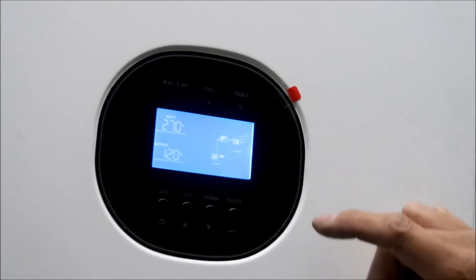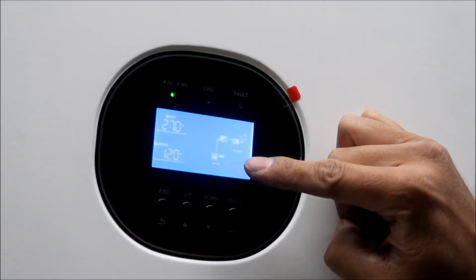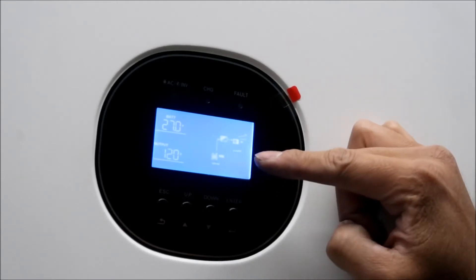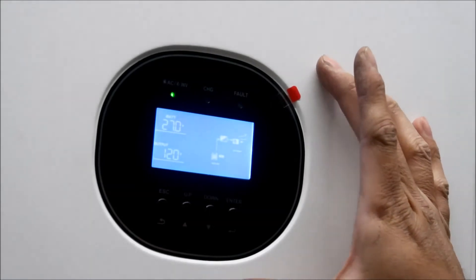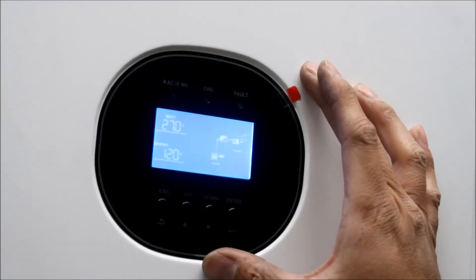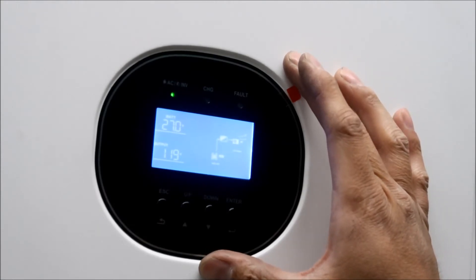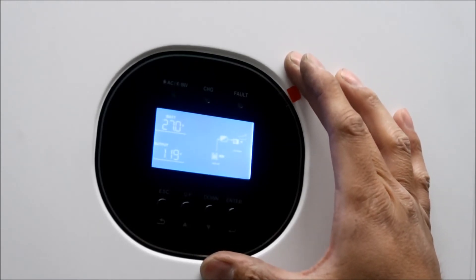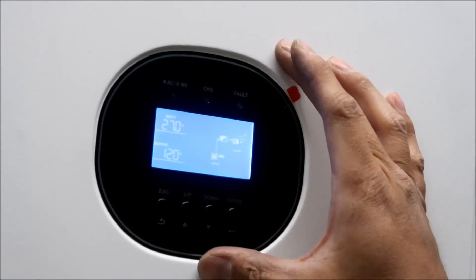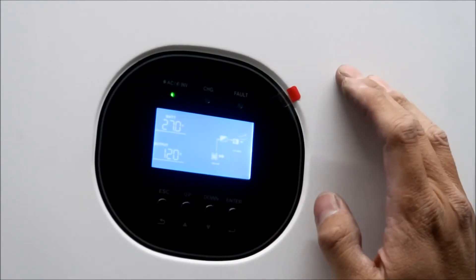Right now it's showing SLA - sealed lead acid - that's not right. It's supposed to be a custom user setting. There is a lithium battery setup but it's for the Growatt lithium battery - they sell a smart battery that connects to this thing, that's what that's for. So you need to use a custom setting and set your voltage limits. You kind of have to know what you're doing.